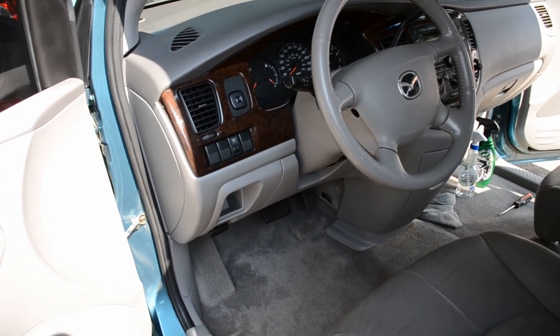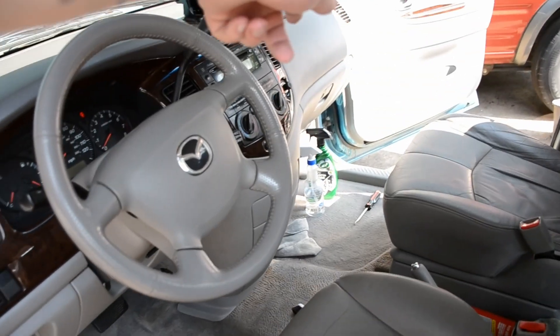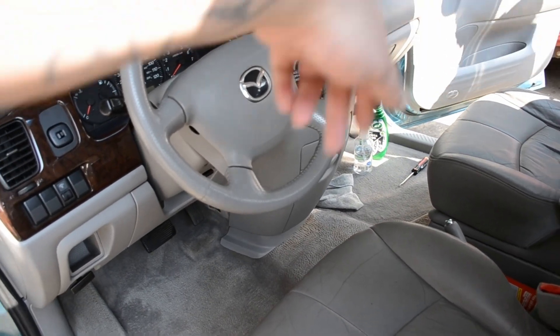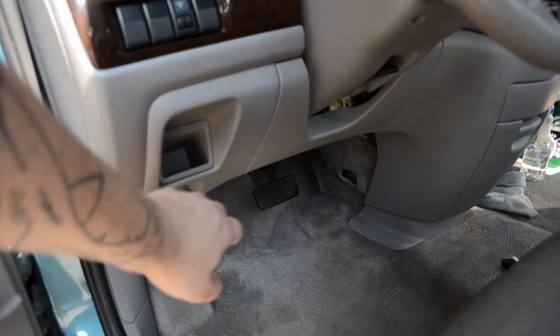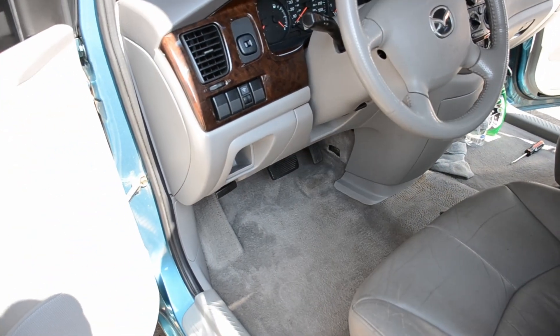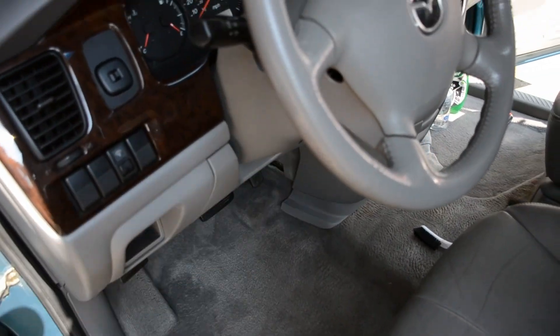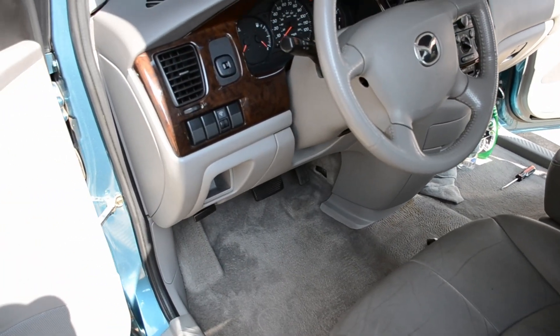After we got all those parts, we came over here and installed everything. The computer goes behind the glove box, the immobilizer is somewhere underneath over here, and then for the switch and the key you gotta carefully take this off, unplug it, and install the new one.